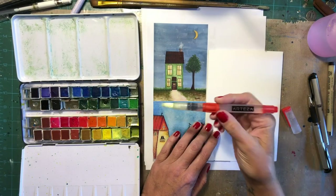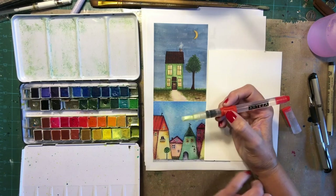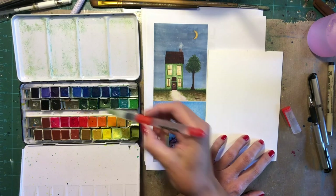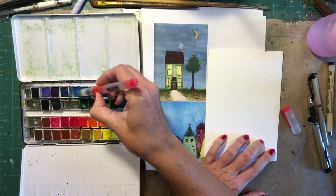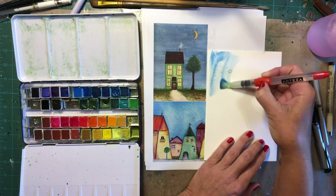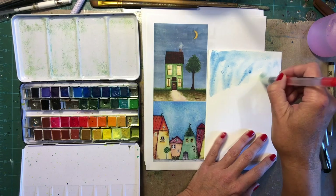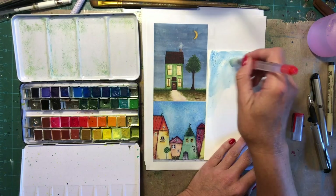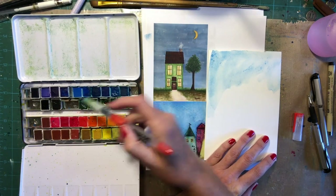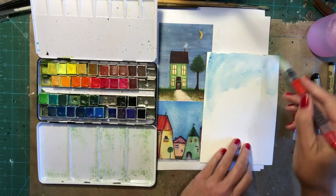Okay artists, let's play. I am working with my Arteza water brush — I have a set of six. They were really nice and awesome, and I also have my Arteza watercolors set. I love the colors. I did reorganize the paints to where they made a little more sense to me. All you have to do is move that clip back and change the colors around where you want them. I actually prefer to have my yellows up top.